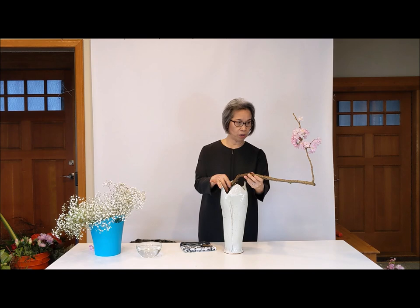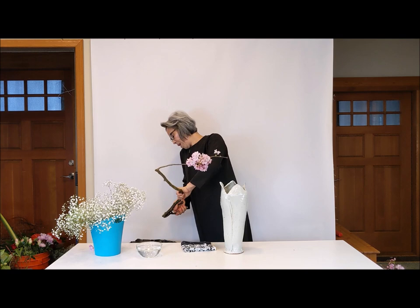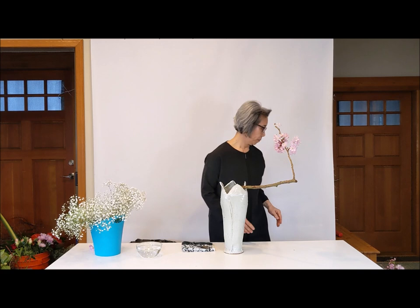I am going to use this way today. The first branch — maybe inside against the back wall, I want it to fit. So you have to cut more of an angle — not a flat angle. Touching the wall inside, it stays more stable. Make an angle like this. This is the first one.